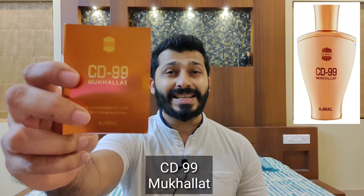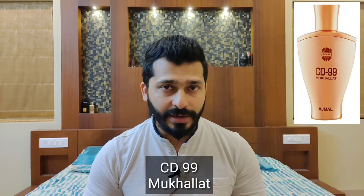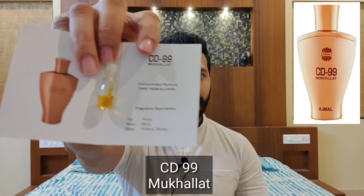At number four is Mukhallat CD 99. This is also a sealed pack atar, it comes as 14 ml and costs around 1500. This is a 0.5 ml vial I got as complimentary. It opens up with a very soft citrus along with some clove spiciness, and then in the dry down you would get amber, rose, and saffron. After two to three hours you'd also get musk and sandalwood, and the base really helps this fragrance last really long.